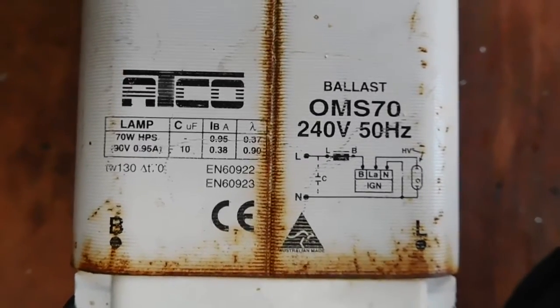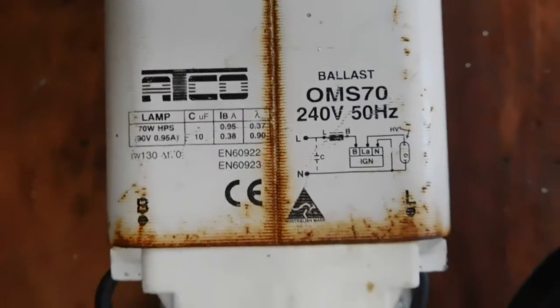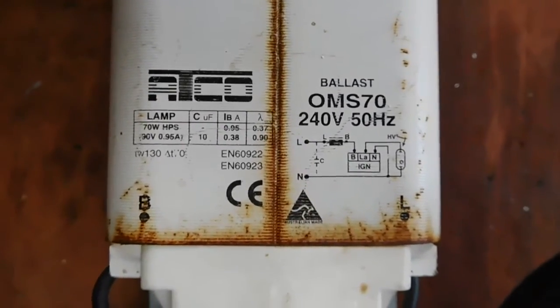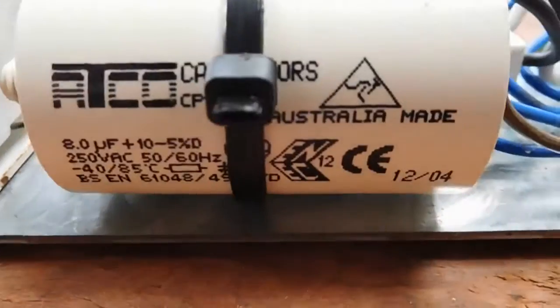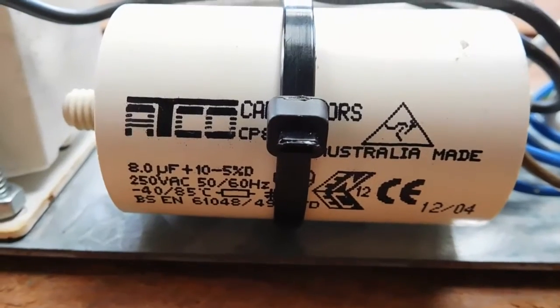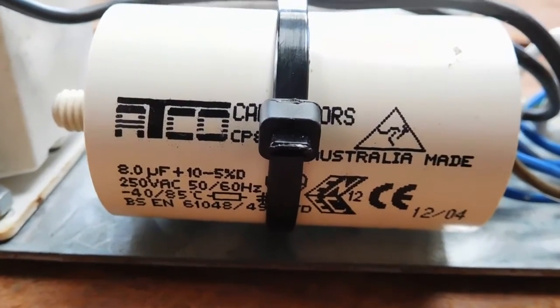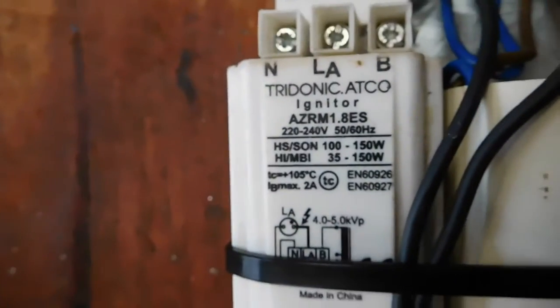There are the specs on the ballast, which is an Australian-made ATCO. ATCO is one of the few companies that still make ballast transformers here in Melbourne — I drive past their factory occasionally. The filter cap is 8 microfarad, 250 volt AC, and there are your igniter specs.